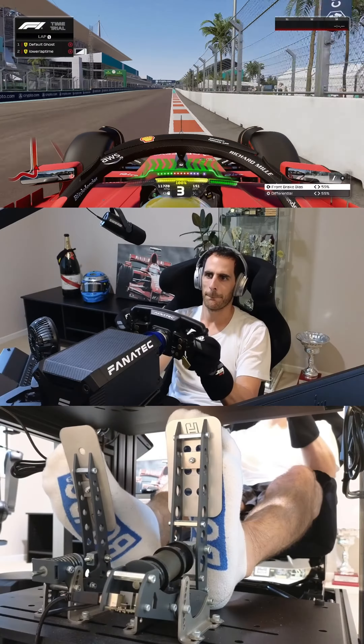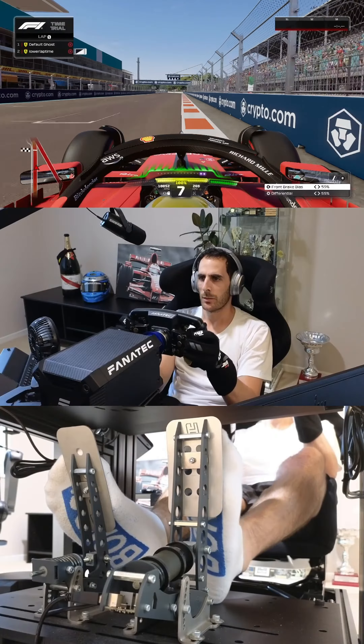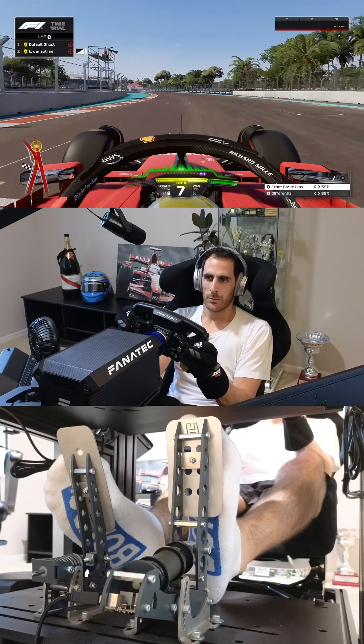I've been studying every F1 track in reverse so that I can see the tracks from a different perspective and see more corners for my own driving and coaching practice.